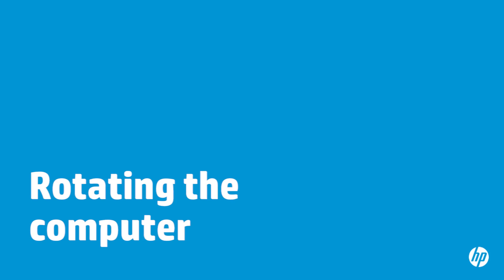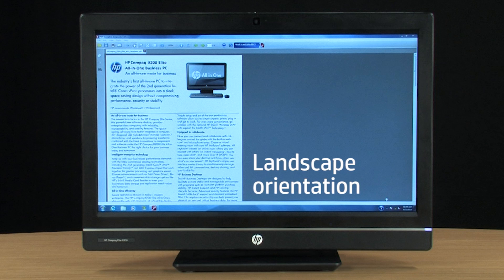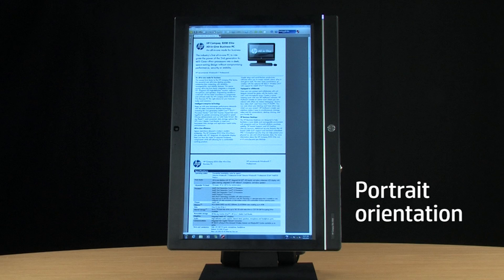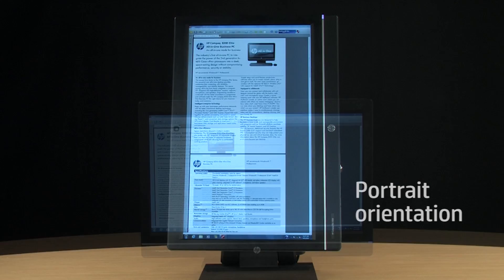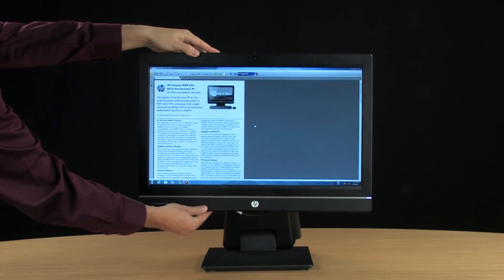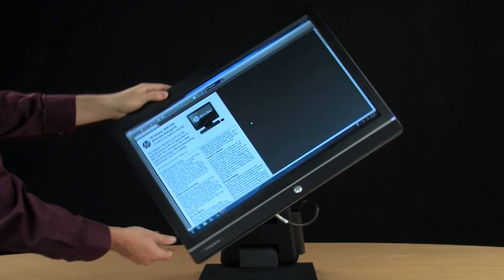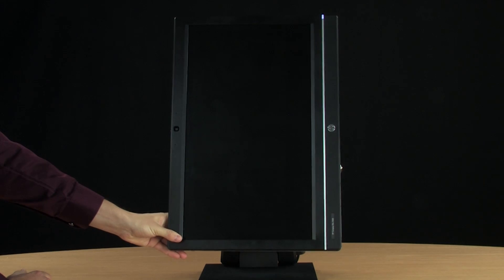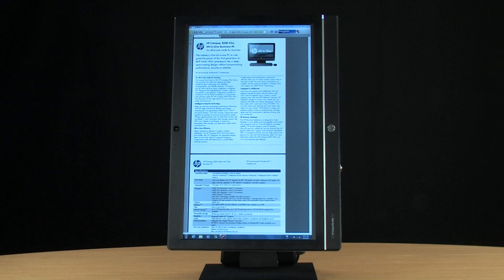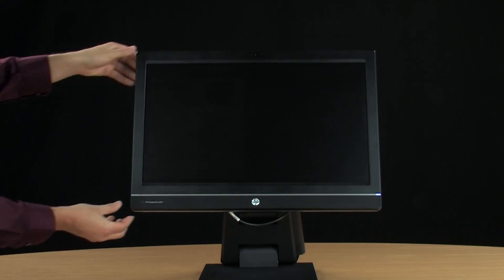You can rotate your computer from a landscape orientation to portrait. For most computing tasks, the landscape view works well. However, some tasks are easier to perform when the computer is in portrait view, such as when viewing long documents. To rotate your computer from landscape to portrait, raise it as high as it will go, slightly tilt the computer to keep it from hitting the base of the stand as you rotate it, then rotate the computer counterclockwise until it is in the portrait position. The image on the screen will automatically adjust to the new orientation. To return to landscape, rotate the computer clockwise until it is in the landscape position.